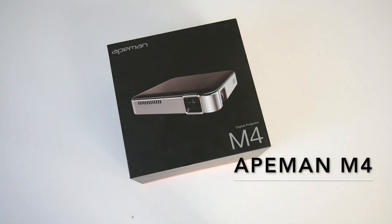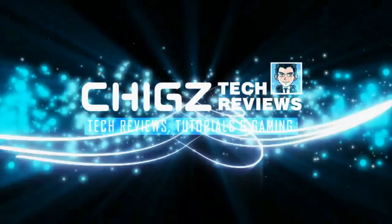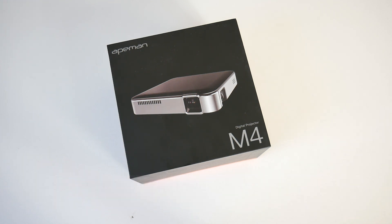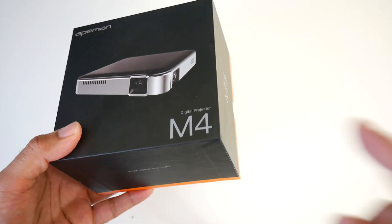What's up guys, Chicks here from Chicks Tech Reviews. Today I've got my hands on the brand new Apeman M4 portable DLP mini projector. This projector has DLP technology which is supposed to provide a nice and bright, high contrast projection up to a hundred inches. So here is a home cinema option for you guys — the Apeman M4.